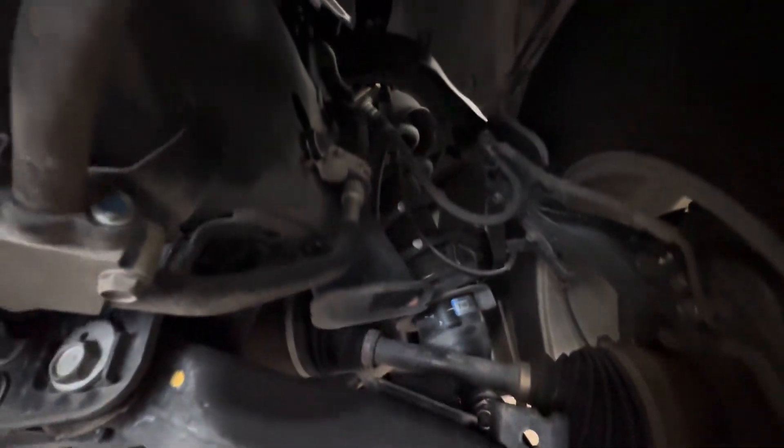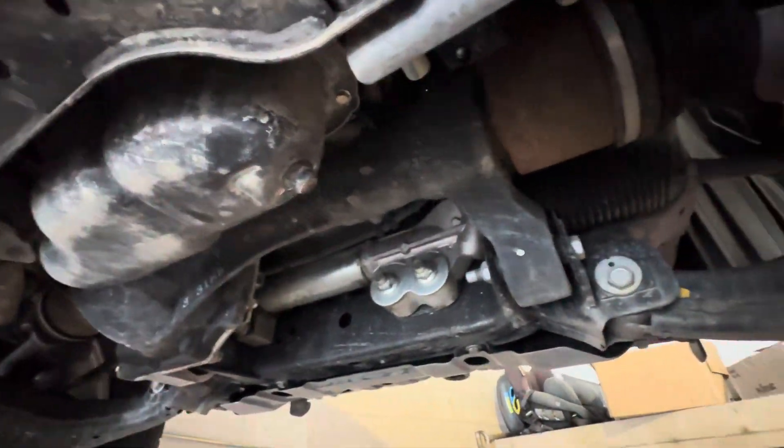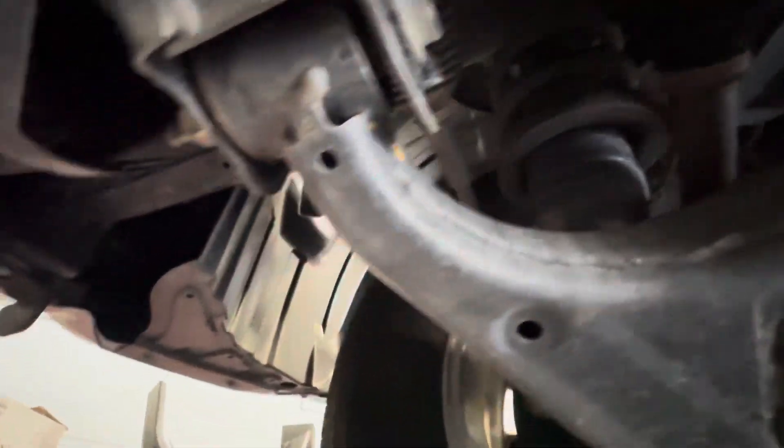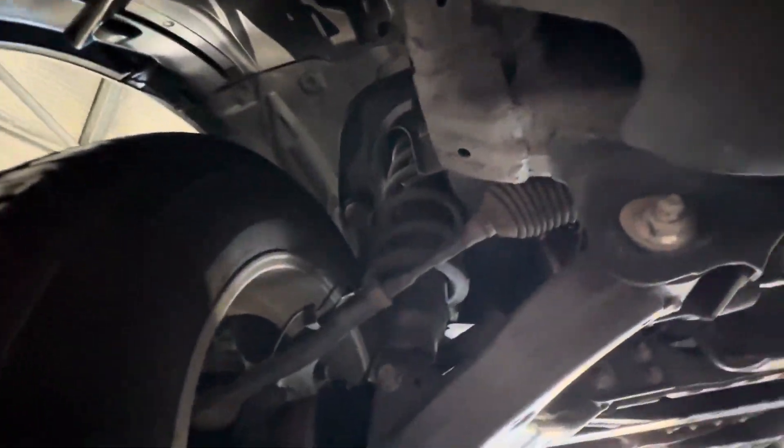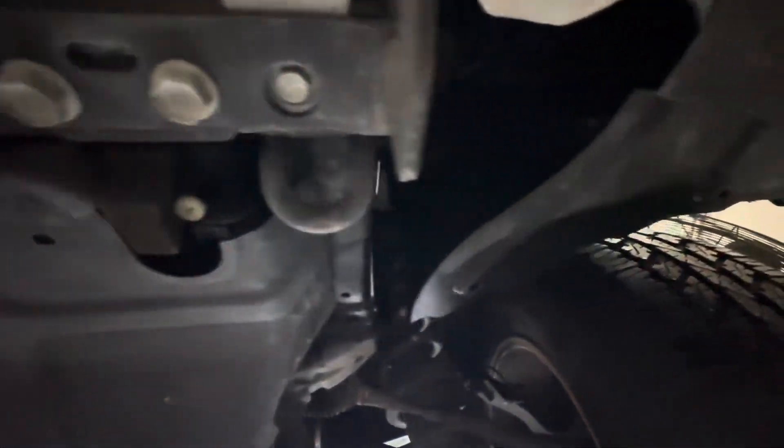Just up the driver's side at the front here — your general sort of dust and dirt underneath. Nice and tidy though, no rust, no rusting in the bolts.